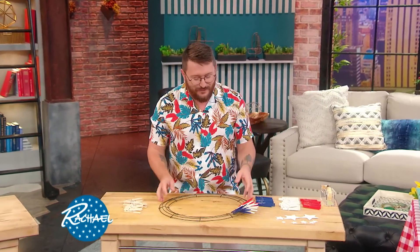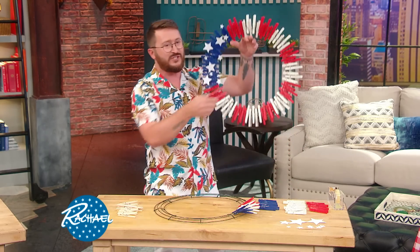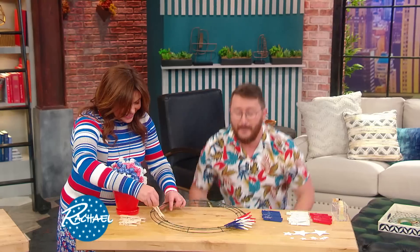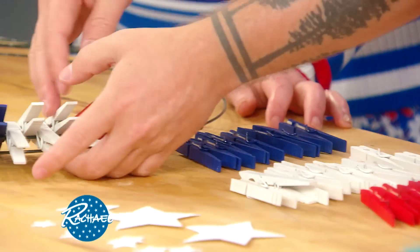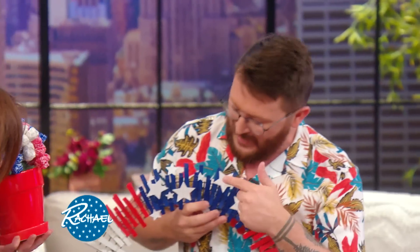Another fun project you can do in advance is a wreath. Our final product is a clothespin 4th of July flag wreath — super fun. You can buy the frame at any craft store or garden store. You'll buy the clothespins in natural wood color and you can spray paint them in bulk — about 100 of them. When you're spray painting, put down a blue tarp or newspaper, because it's always bigger than you think and spray will spread. We're going to do red and white all the way around like the stripes of the flag, cut out some stars, use double-sided tape, and add the stars to the section of the flag. It's super easy.